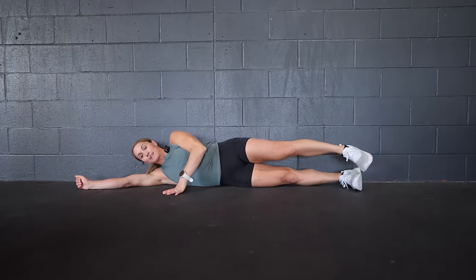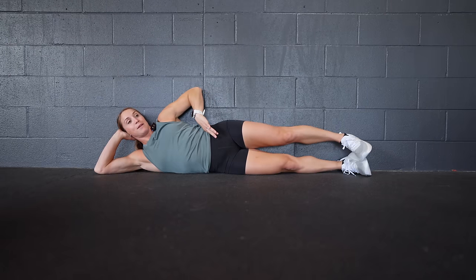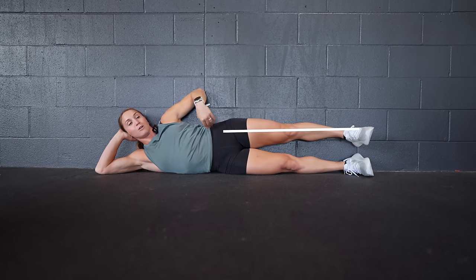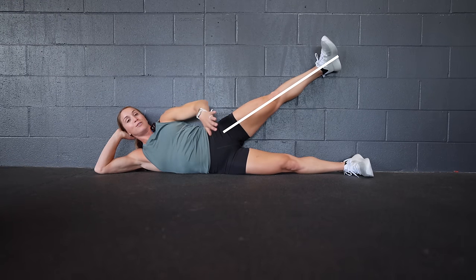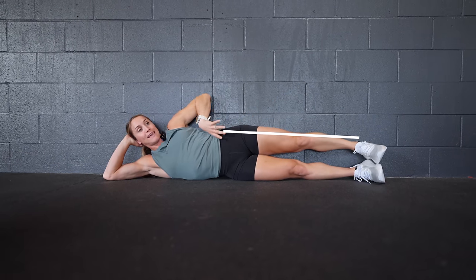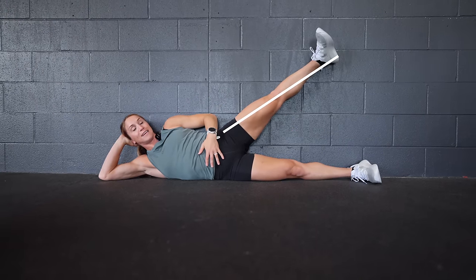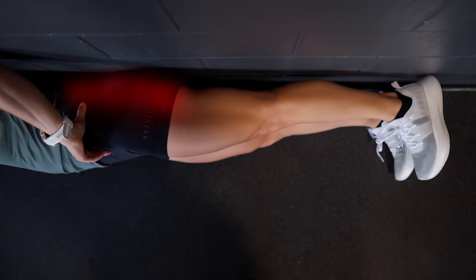Our next drill is super effective — it really isolates your glutes to get warm and primed for hinging movements. All you need is a wall. Come down onto your side against the wall with three points of contact: head, back, and heels touching the wall. Shoulders stacked, hips stacked. Think about lengthening — push your heel away to create space in your hip, roll your toe up towards the ceiling, and then lift. That keeps your heel pressed into the wall so your glute is on fire, then lower back down.